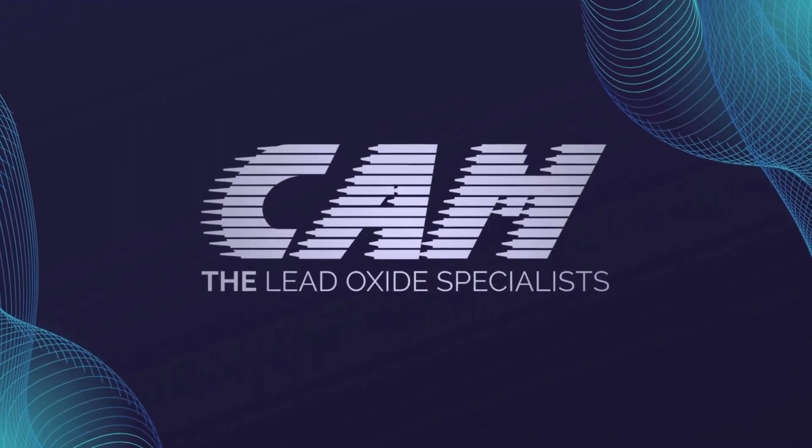CAM, the lead oxide specialists. Hello everyone, today I'm going to show you a CAM ball mill. This ball mill was installed 24 years ago. Come with me.